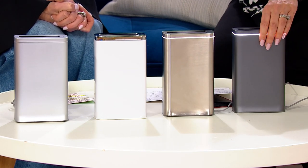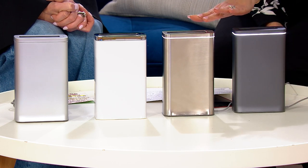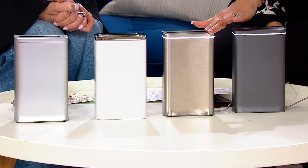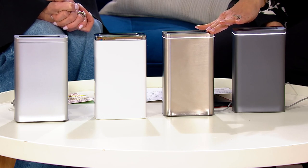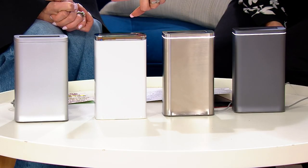Let's do the colors. Here's your slate, which is a pretty deep slate gray. Here's the brush — that's a beautiful, almost nickel look. Then we have the white, and then we also have the matte silver.